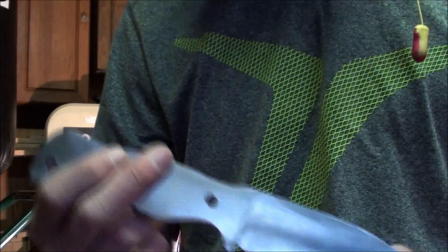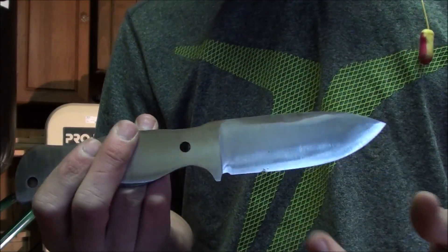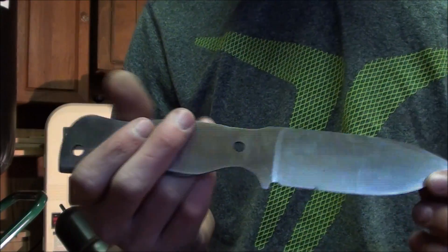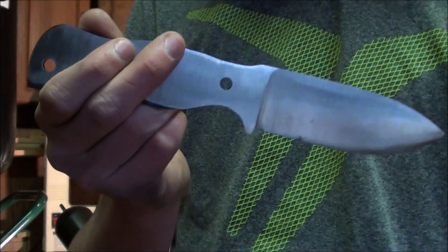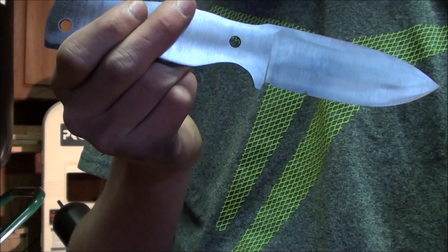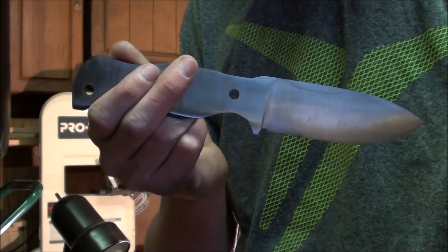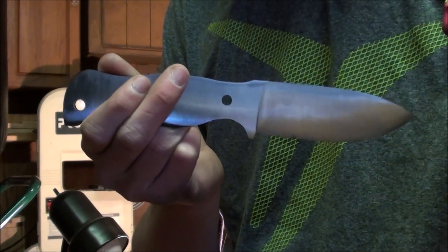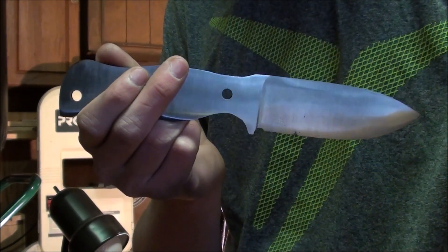I hope this helped you out if you're new to heat treating. If you're not, I still hope you agree with me on my steps. Hope you like this knife — if you do, please like the video, comment what you want to see next and what type of knife, and subscribe if you're not already to see more videos like this and knife builds. Bye.